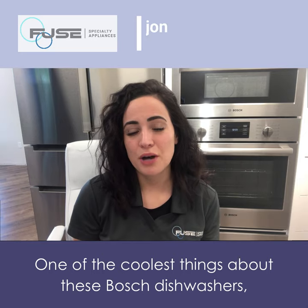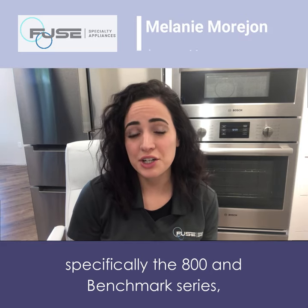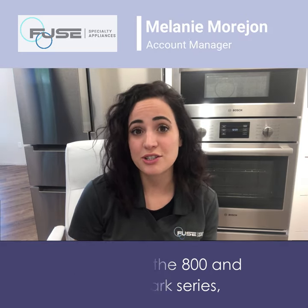One of the coolest things about these Bosch dishwashers, specifically the 800 and Benchmark Series, is Crystal Dry.